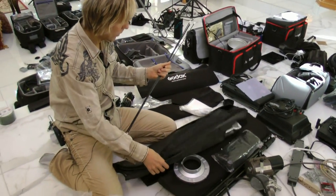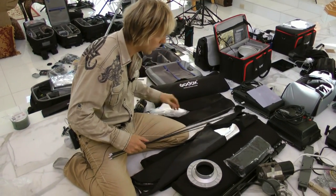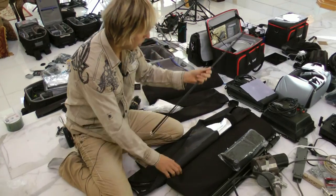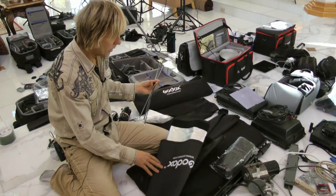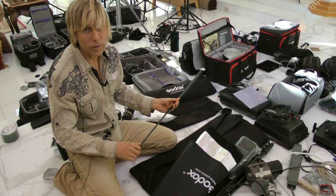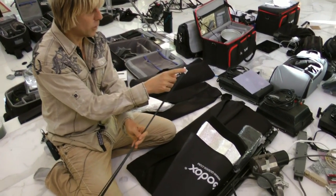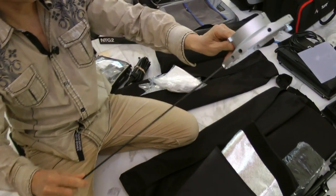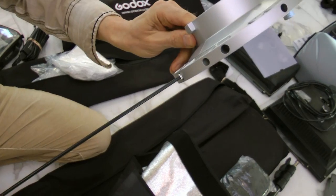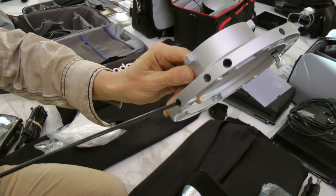I don't like having to assemble rods every time I go to set up a softbox, so I'm going to show you what I do to make these rods become a permanent part of it so it's just ready to go whenever you need it. There's a small end and a bigger end, and the bigger end goes into the mount right there. Make sure you get the right end — not the little one, because that's too small.